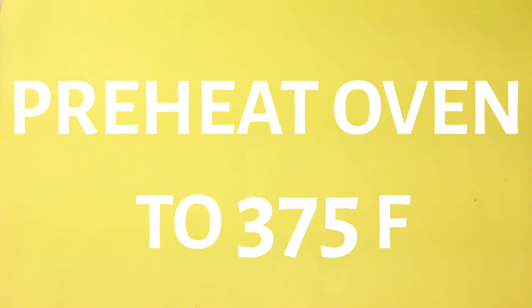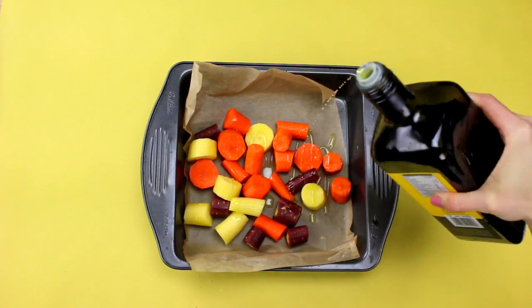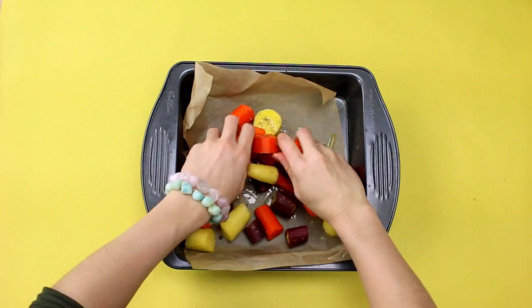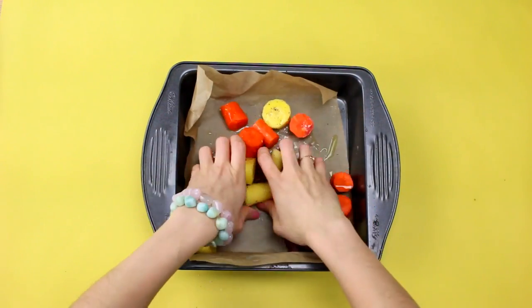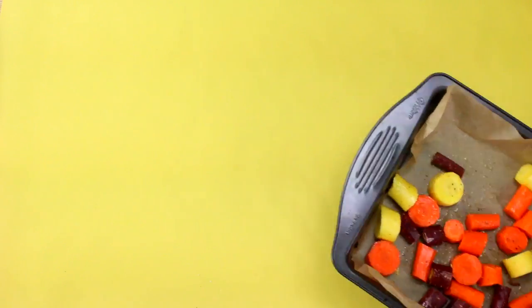I've peeled and chopped my carrots and placed them into a parchment-lined baking pan. I'm drizzling on some olive oil and my seasonings and giving them a quick massage so they are nice and coated. Then pop them into the oven to roast.